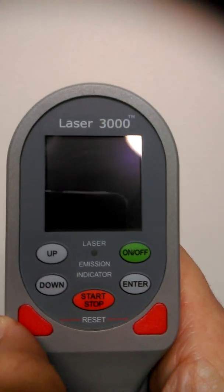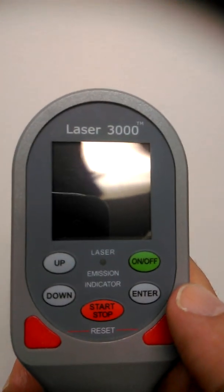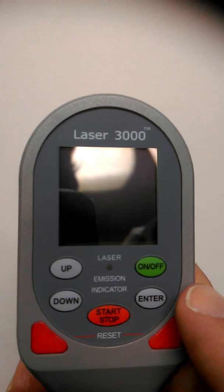Welcome back. I'm going to take you through the operational procedures for the Laser 3300. When we take a look at the handle, we see there's a green on/off button, an enter button, an up/down button, and a start/stop button.